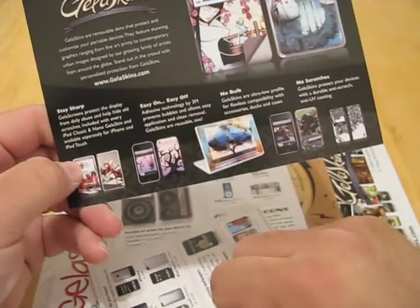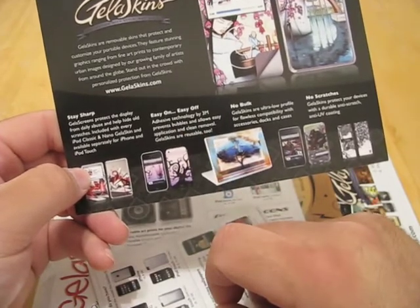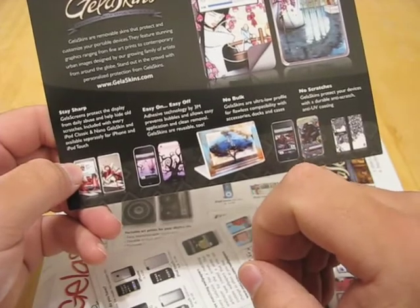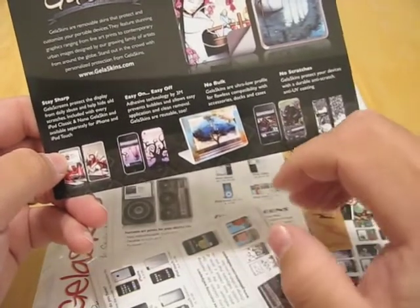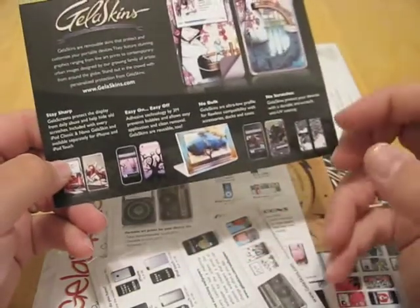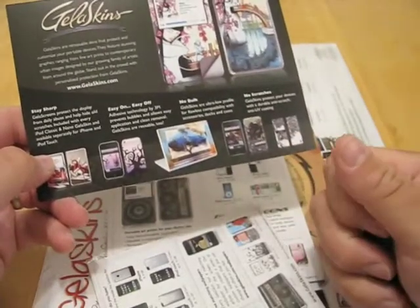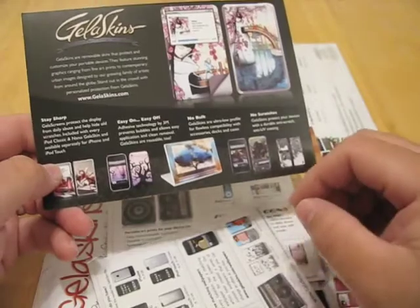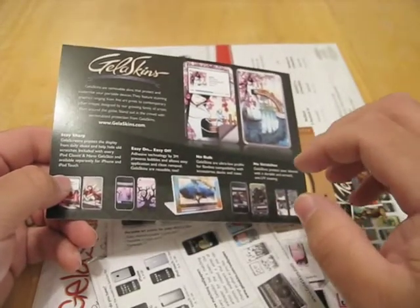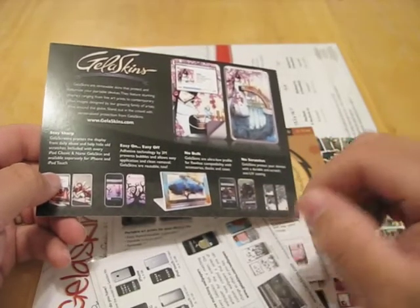The nice thing it says is they are easy on and easy off. Adhesive technology by 3M prevents bubbles and allows easy application and clean removal, and they're reusable too — so that's definitely a plus. The problem with something like a Zagg or a Best Skins Ever is once you get some lint on those, you're pretty much done as far as that piece on the Zagg or the Best Skins Ever. Love the products, but if that happens — like I have that on the corner of my MacBook — that becomes a problem.